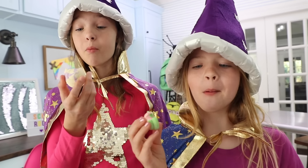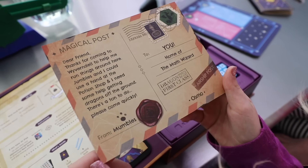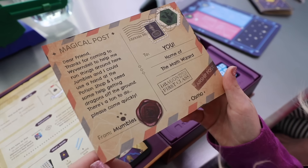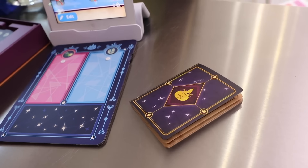The first thing you're going to need for a successful potion is Osmo's Math Wizard and the Magical Workshop! Math series - learn through hands-on play! Addition and subtraction! Now let's get it all set up and add the tablet! Magical things inside! There's a postcard, Addie! It says: Dear friend, thanks for coming to Weaver and Dover. Help me run things around here! Jumbles and I could use a hand at the potion shop! I need some help getting dragons off the ground! Please come quickly - from Mumbles! You're going to need your mixing mat, sticker sheets, spell book, counting cubes, and counting rods to start brewing the most magical potions!